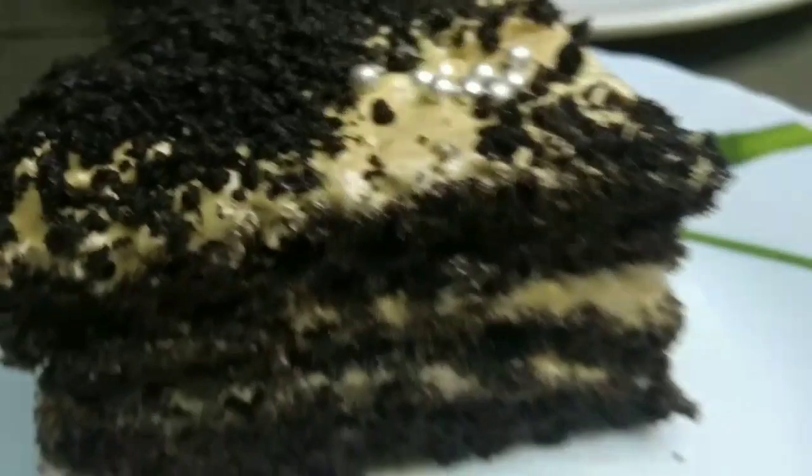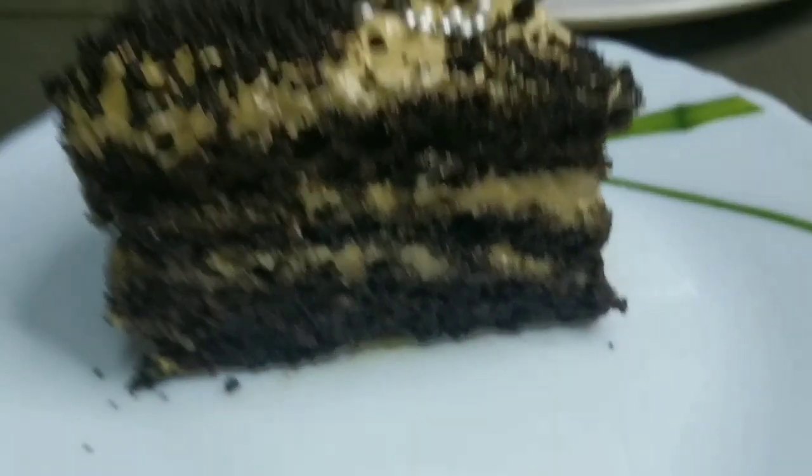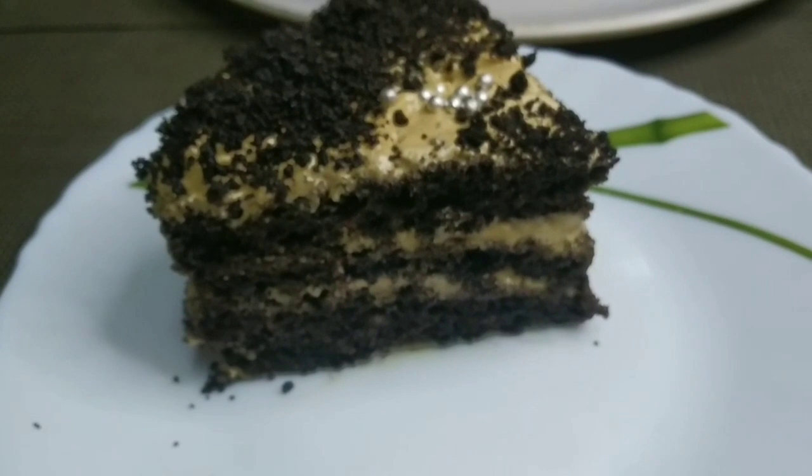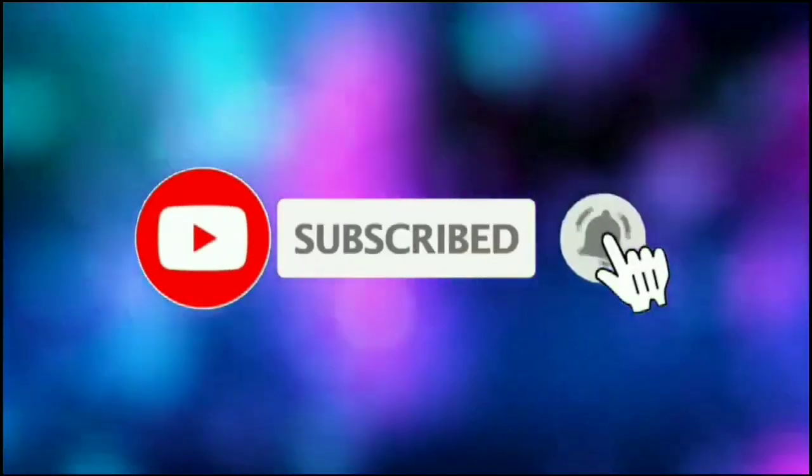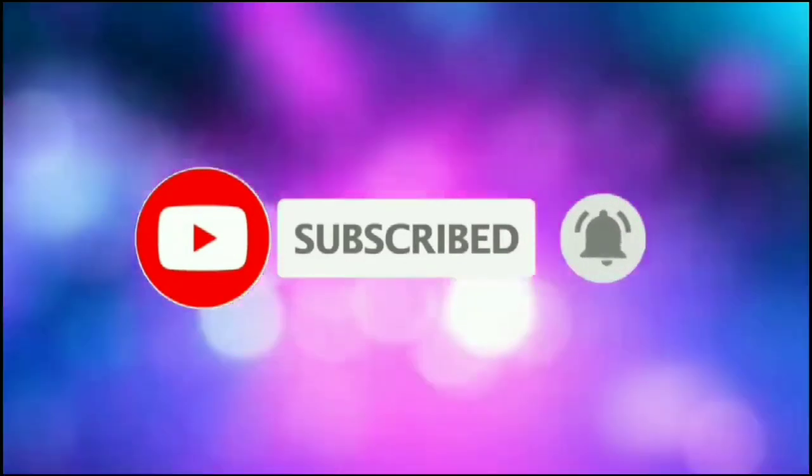If you like this video, please like, share, and subscribe. We will see you in the next video. Bye friends!